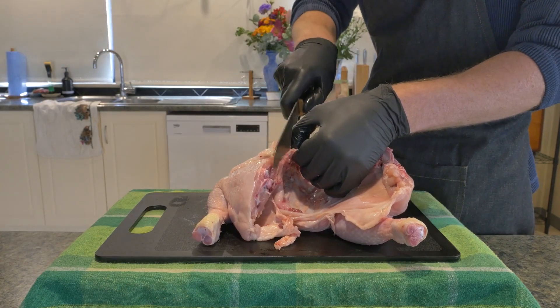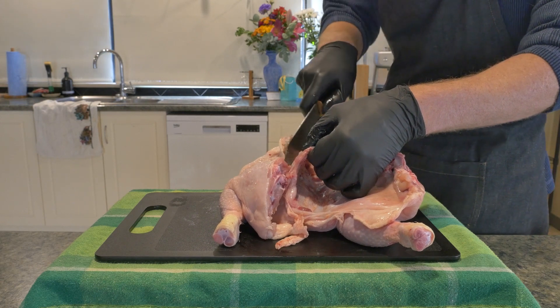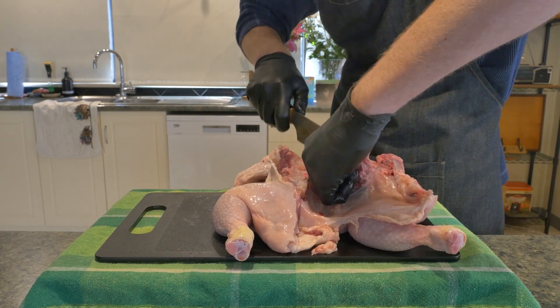Once that is done, I then come in with my knife and remove the rest of the ribs. You can see me just pulling them to one side and chasing down with the knife, and eventually you'll get to the bottom and they will all come off.